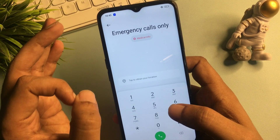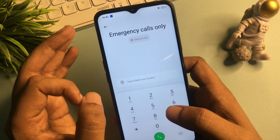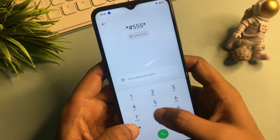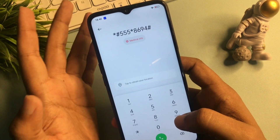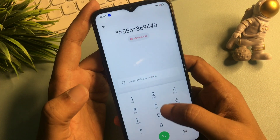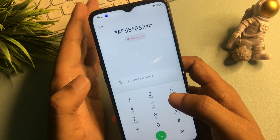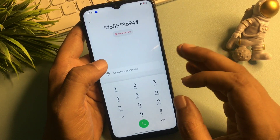This USSD code is: star hash triple-five, then star eight-six-nine-four, then hash — so the full code is *#555*8694#. After entering this USSD code, you will have to call it three times continuously. After calling this code, all your phone's background running applications will be switched off.